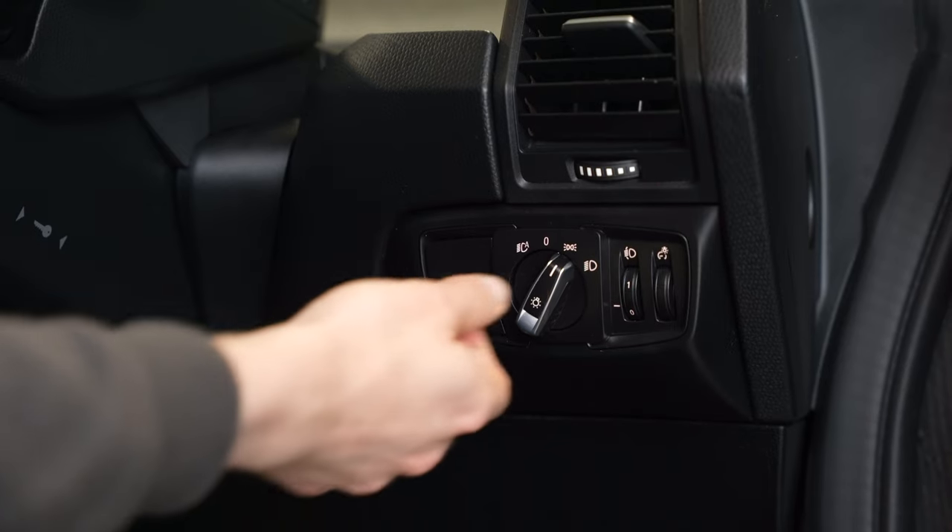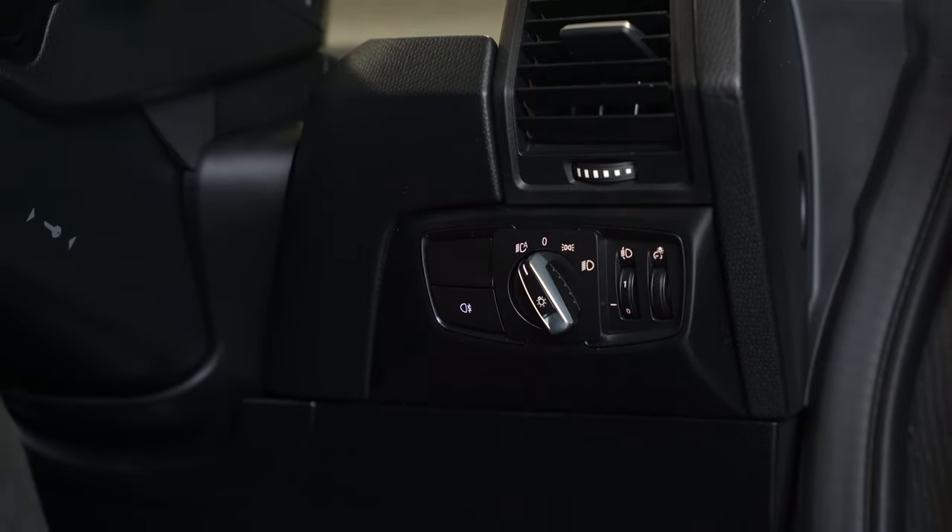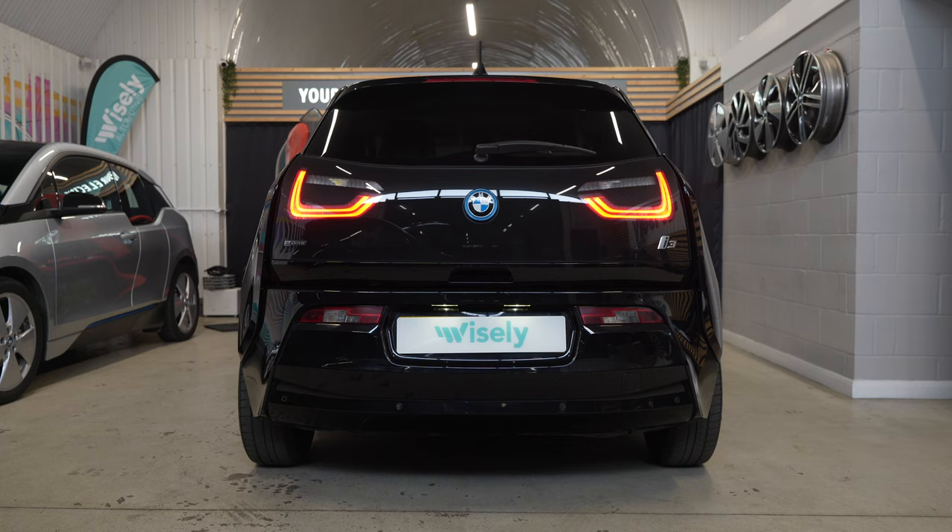Even though those are LEDs, they do drain some power from the 12V battery, so if you want to stay parked for an extended period of time and make sure that the vehicle is still visible, you can forget about the whole corner lights thing and switch the lights back to automatic, and you can turn on parking lights on only one side of the vehicle by pushing the indicator stalk up or down as needed.